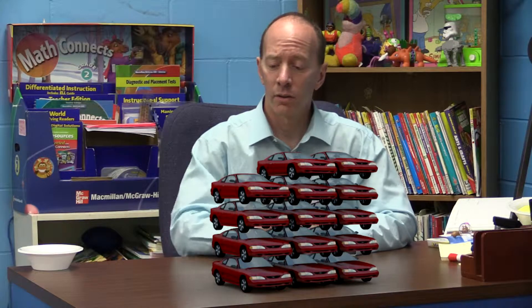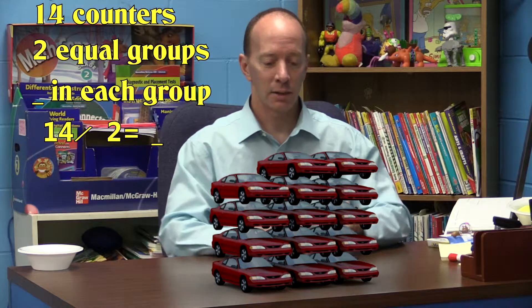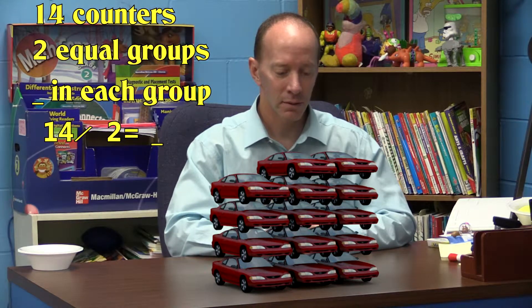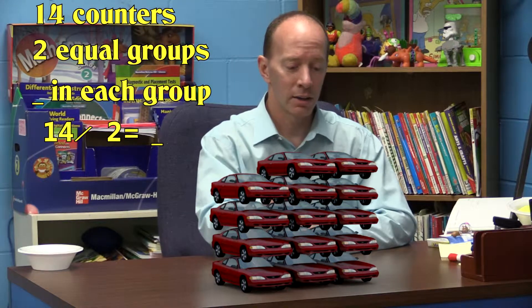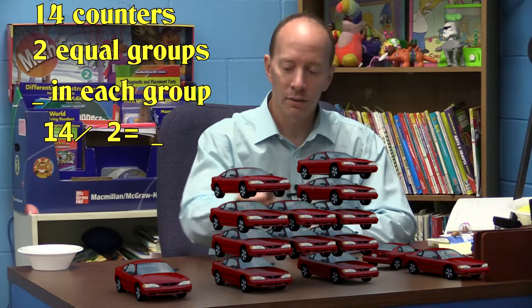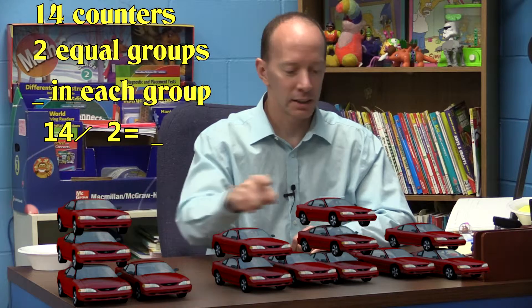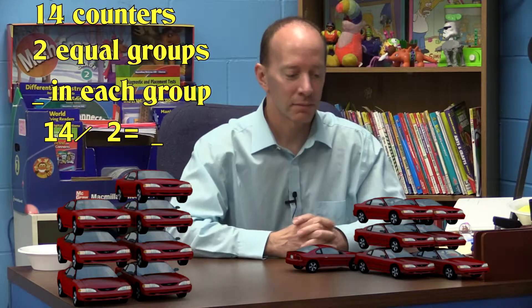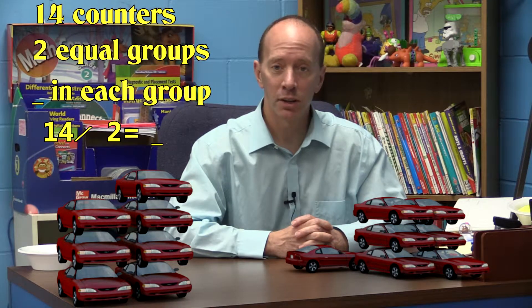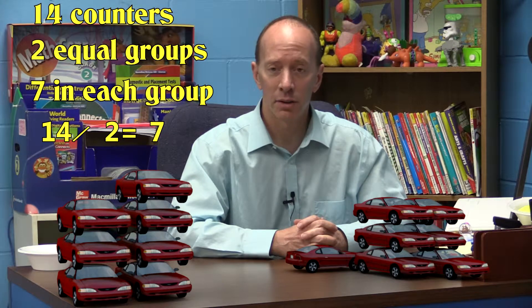Let's say I have fourteen cars right here and I need to divide those into two groups. I take the fourteen cars and separate them equally: one, two, three, four, five, six, seven, eight, nine, ten, eleven, twelve, thirteen, fourteen. Can you see how many are in each group? That's right — there are seven cars in each group.